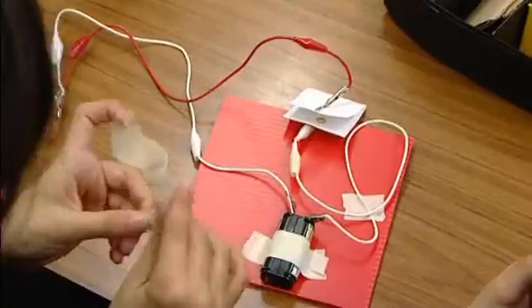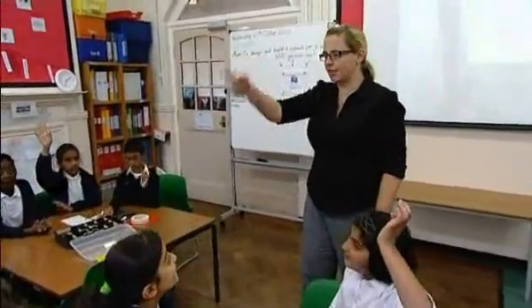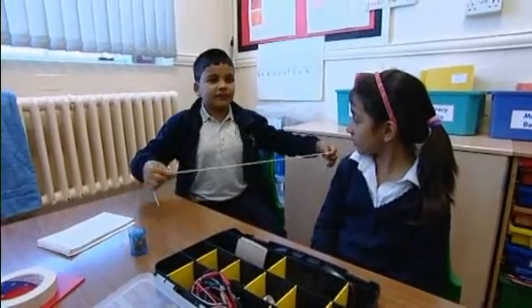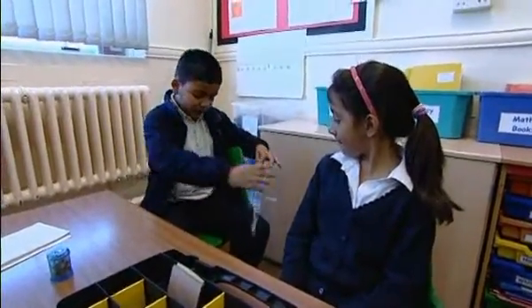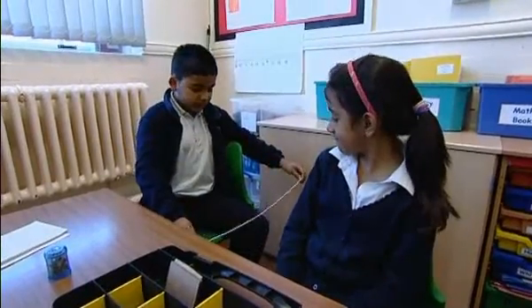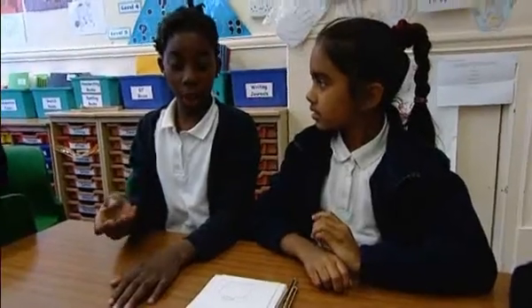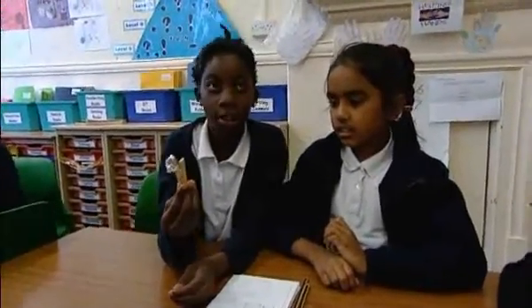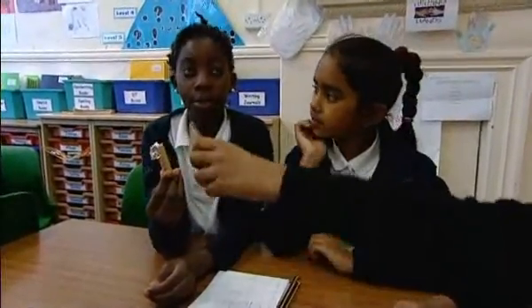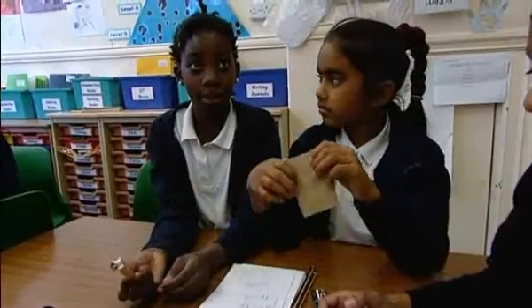Let's hear some ideas from each group so far. Afnan: with the string you tie it on the floor so when a burglar comes and walks over it and falls down the buzzer would go on. Another idea: if a burglar's coming in and they open the door, they open the clip, so it makes the buzzer go off and they will know a burglar's coming.